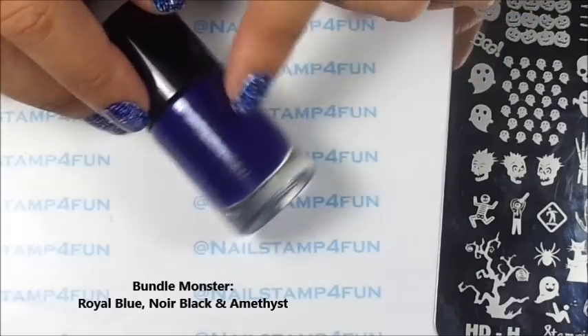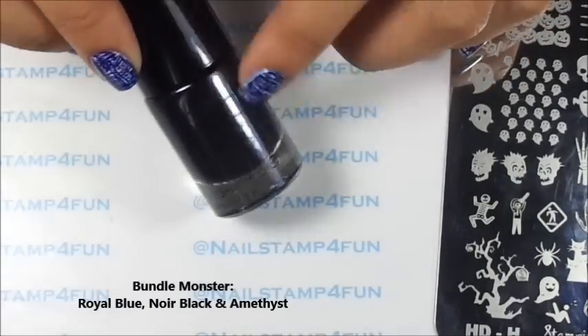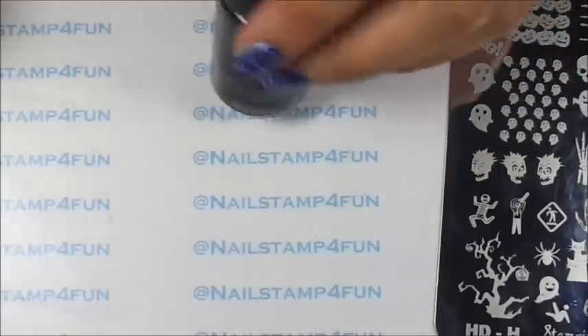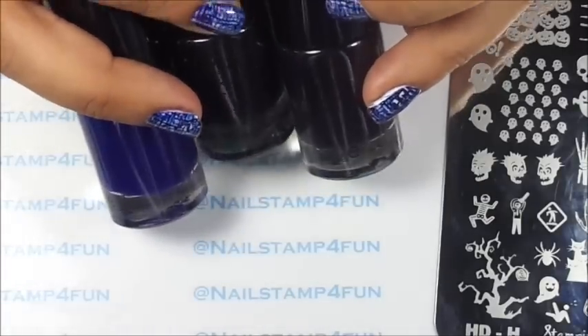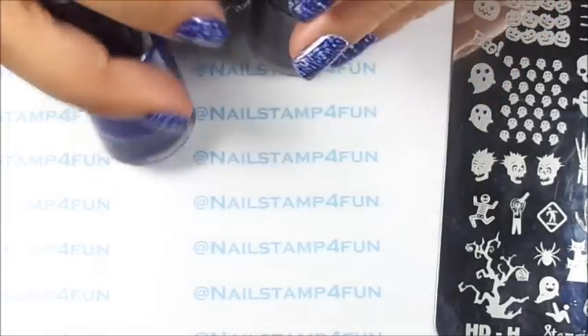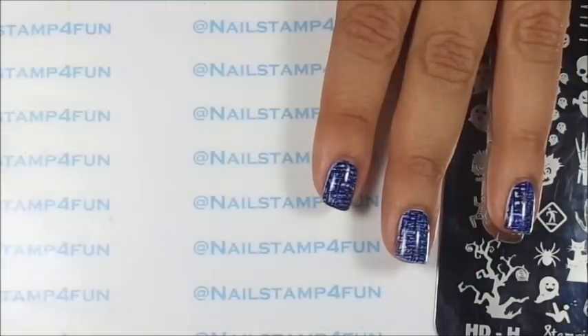This one is called Royal Blue. Black, which is a great black to stamp with. And the last one is Amethyst, if I'm not mistaken — it's a dark purple. These polishes are great to stamp with. Just remember that they're better to stamp over lighter colors, okay? You're going to see how great they stamp. I hope you guys enjoy the video.